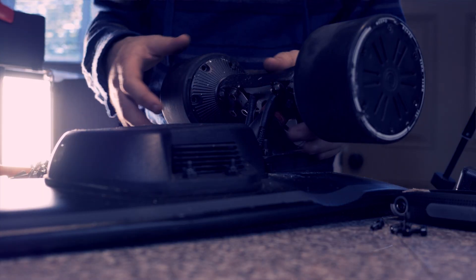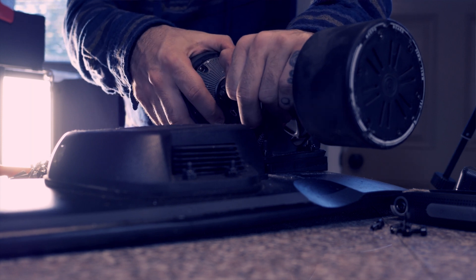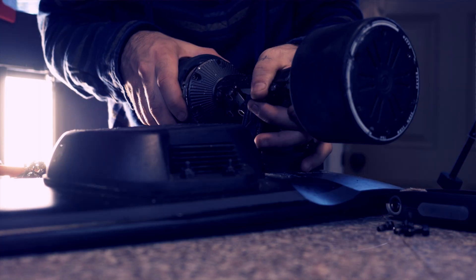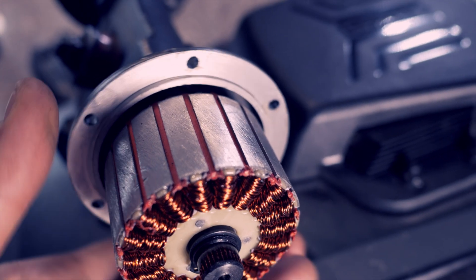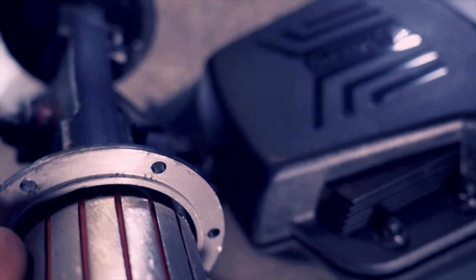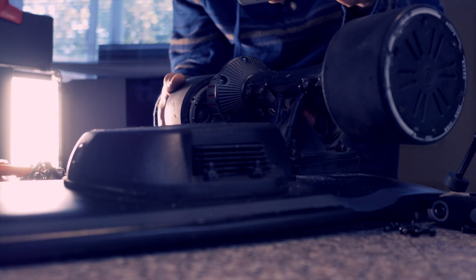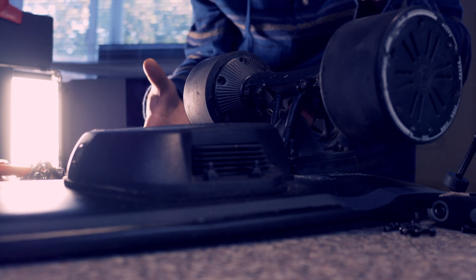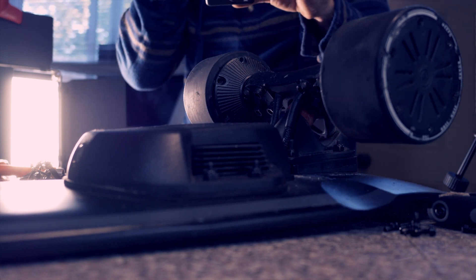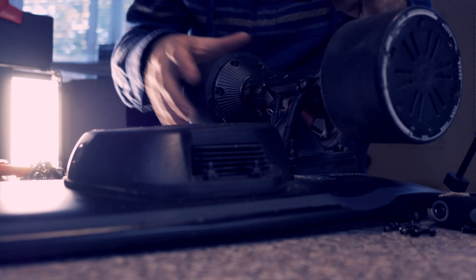Alright, so the six screws are out. This is magnetized, so it should be a little hard to come out. You want to clean up in there and make sure there's nothing that's not supposed to be in there. Then you put your new one in — I think this is the coolest part right here. That's it. Then put your screws back on, do the other side, and you're all done.